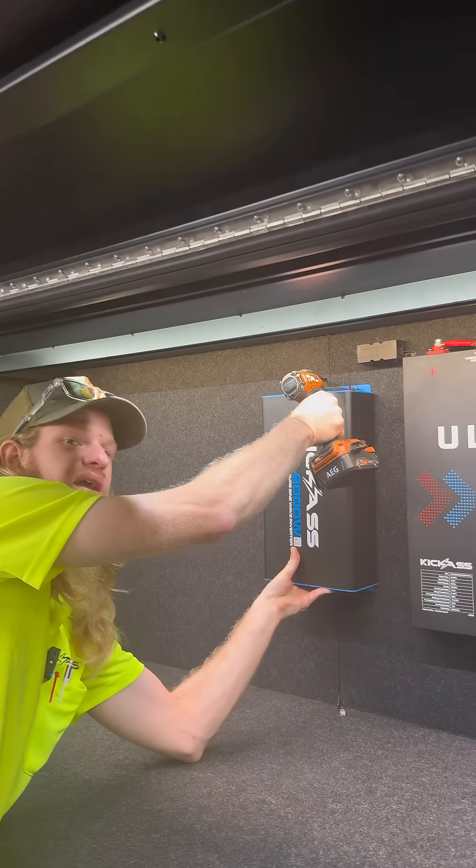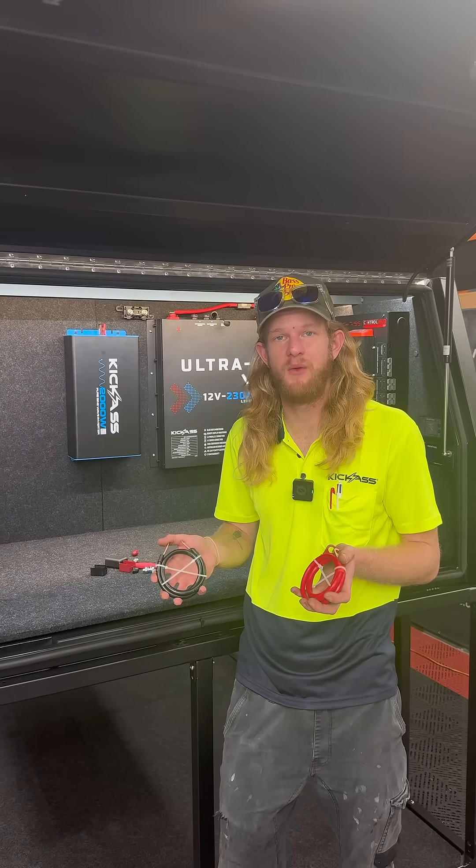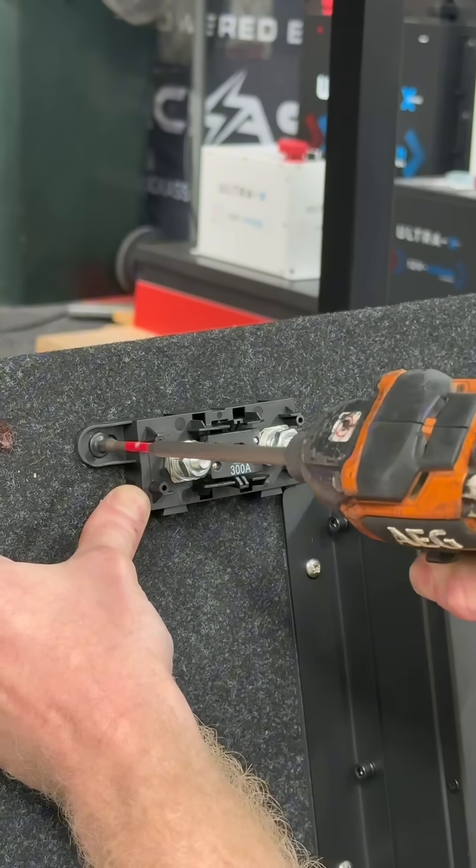The Kick-Ass inverter has integrated mounting points, making it super simple to mount wherever you like in your setup. The most important part about wiring up your inverter is getting your cable sizes and your fuse size correct.